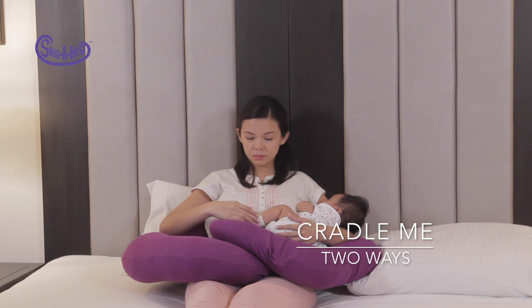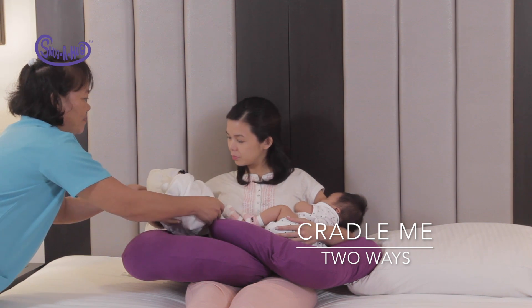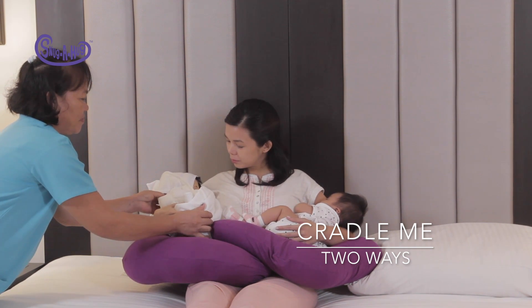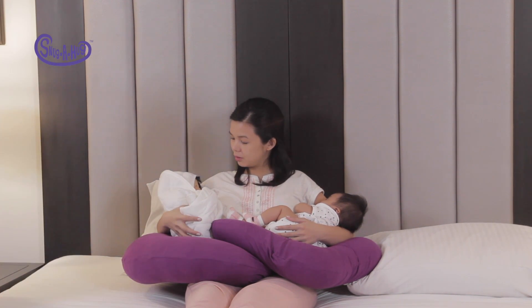Now ask your partner to hand you over the second baby and cradle him on your right arm, giving him your right breast to latch on to. The pillow supports both of your arms so you can take care of those little bundles of joy comfortably.